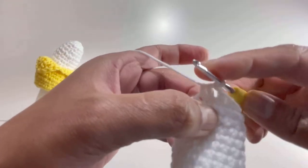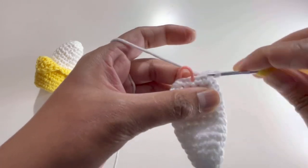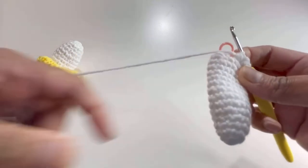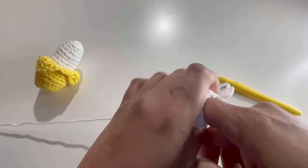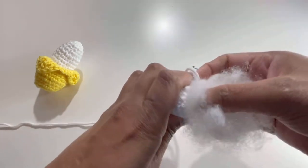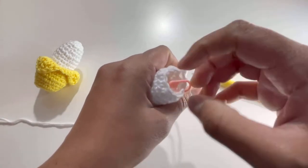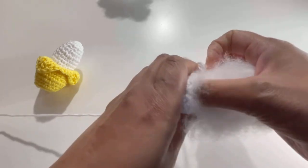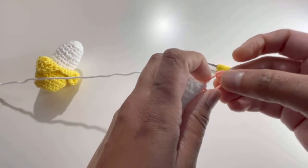By the end of Round 15 we'll have ten single crochets. Now we're going to insert the soft toy filling inside. Put it in — remember, not too tight and not too loose. Then take out the stitch marker.